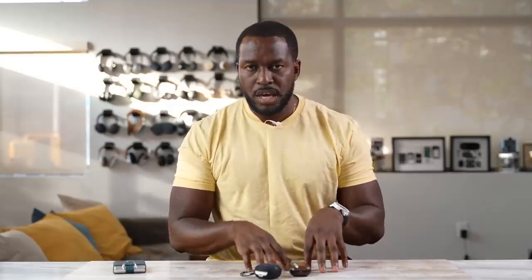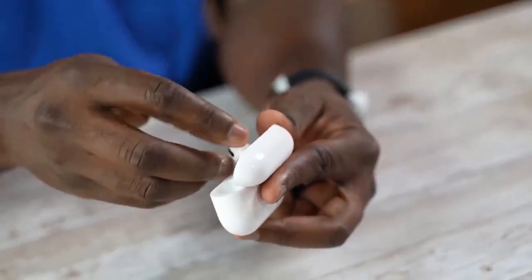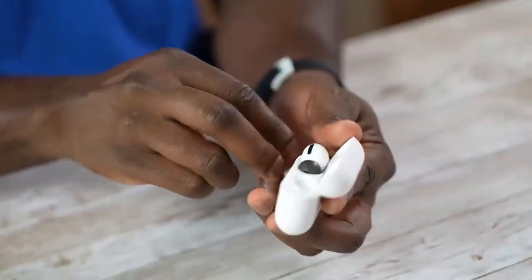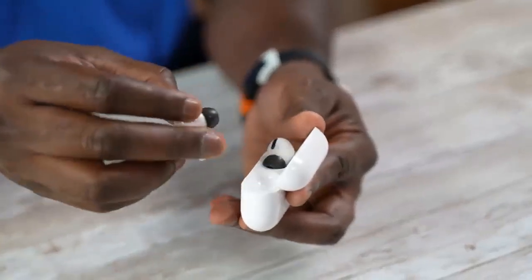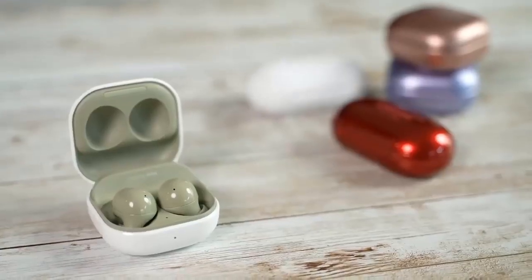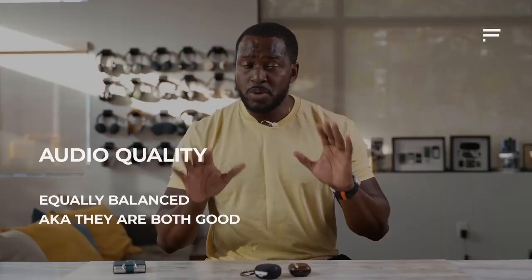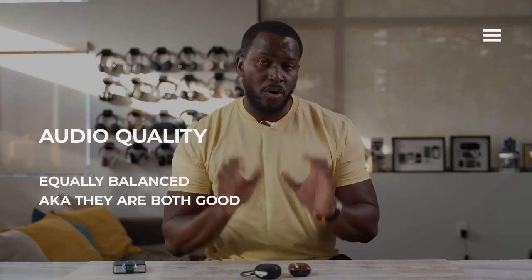How well do they sound overall? I think both of them sound very similar. There are certain things on the AirPods Pro that sound a little bit richer, especially more contemporary tracks. When I tried listening to rock, I preferred rock and metal on the Galaxy Buds 2, while I preferred hip hop on the AirPods Pro. So it's more a matter of preference, and I think they are equally balanced in terms of audio experience.